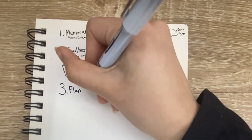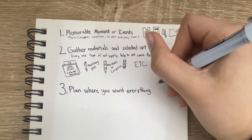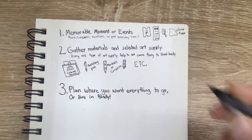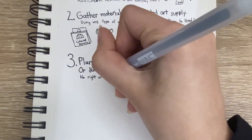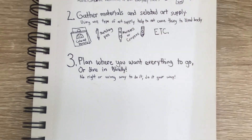Three: plan where you want everything to go, or dive in blindly. Some people prefer planning their art. Sometimes I do this and sometimes I don't. Just going in blindly, placing things, drawing things, going bit by bit, and then having an idea and adding to it.